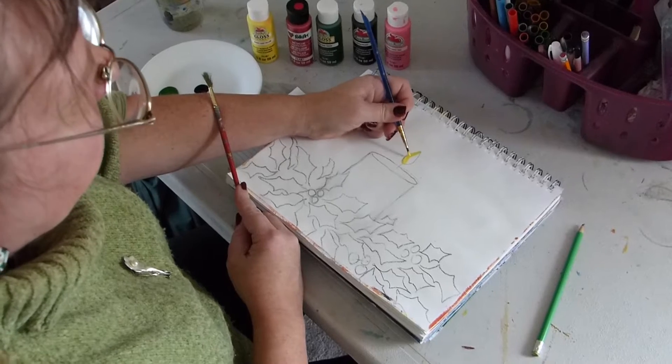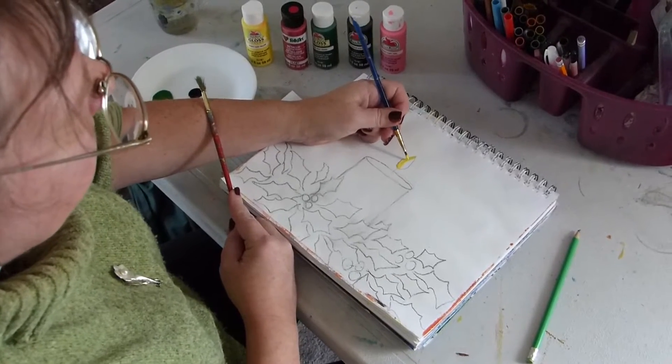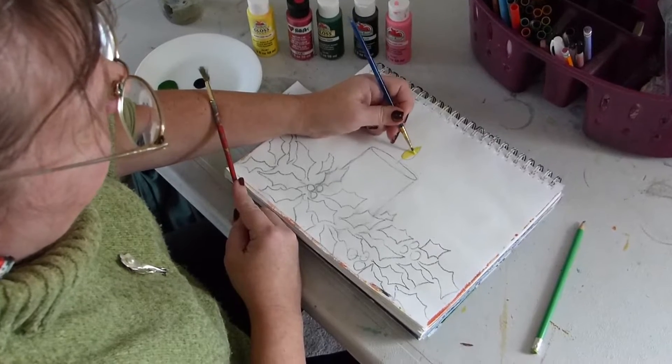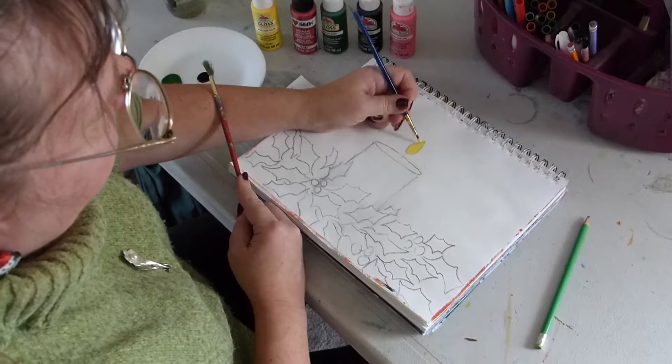Hi, my name is Jill Langdon and welcome to the Creative Hand Art Journal. Today I'm going to be painting a candle in honor of all the holidays.